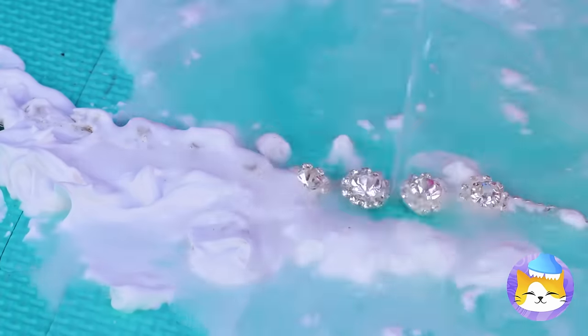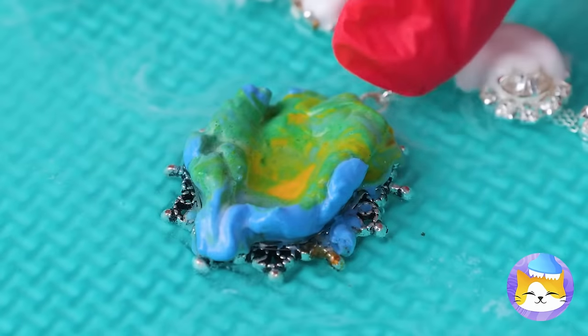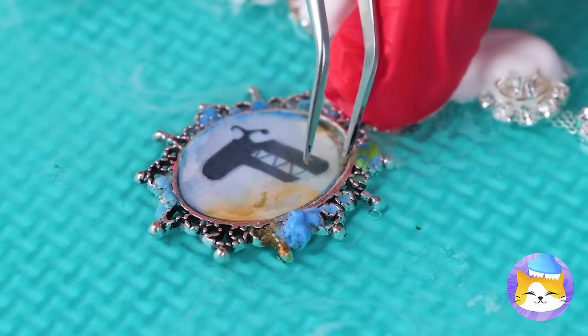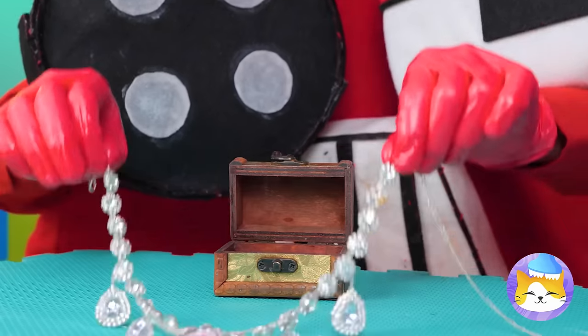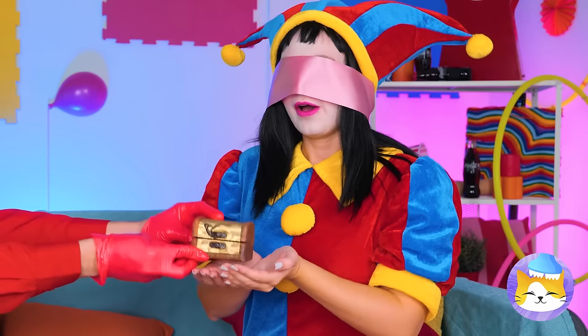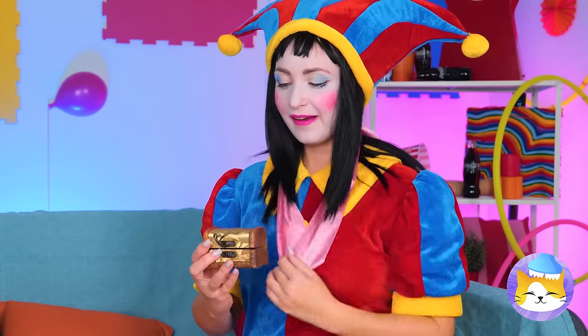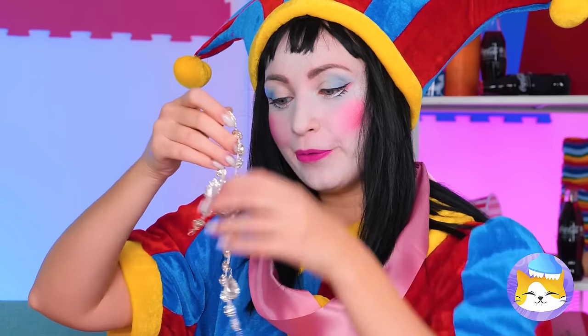And the best part, it washes right off! Maybe we should customize it — let's put it back in its box and give Pomni her surprise! Oh, she loves it! Why don't we try it on for size?